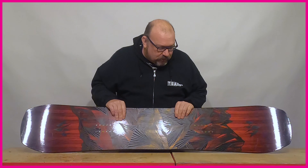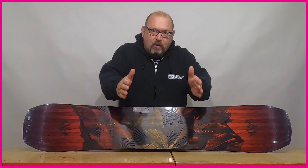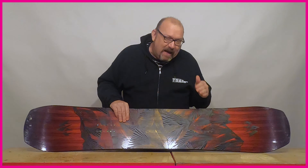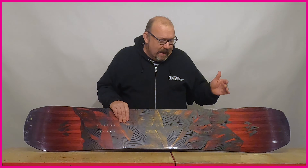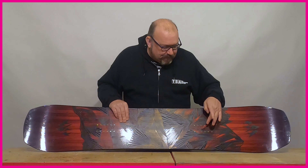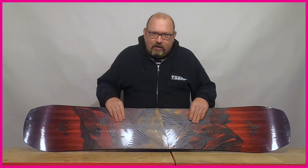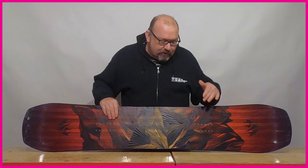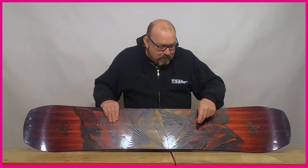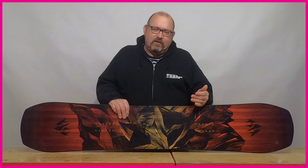So what is the directional twin? Overall shape-wise it's identical to a twin tip — if you fold this board in half you get a perfect overlap between tip and tail — but the big difference is where the stance sits. On the original twin, the measurement from the reference point to the nose and to the tail is equidistant. On the directional twin, the measurement from the front foot reference point to the nose would be longer than the reference point to the tail, which gives the board a little bit more versatility.